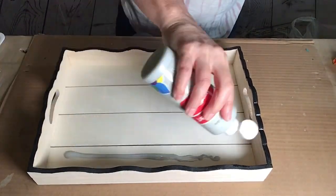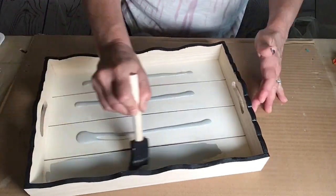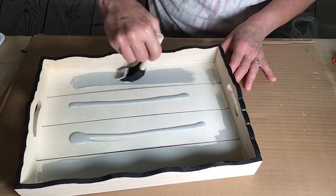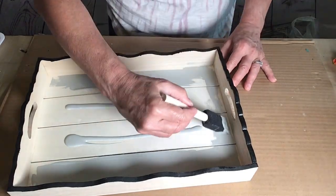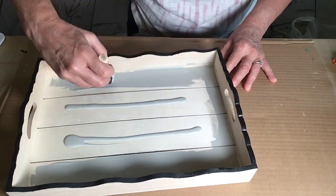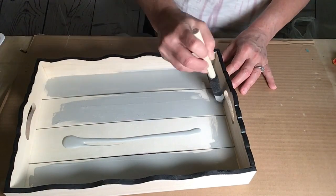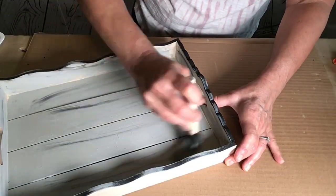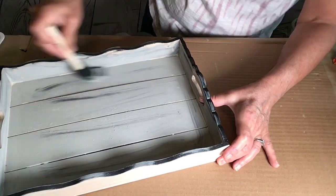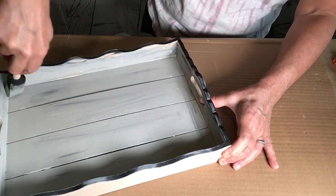And then I took some matte gray acrylic paint and painted all the way around the inside of the tray. Now as I was painting, I guess I hit a spot of black paint that wasn't quite dry and it started streaking up the gray. But it actually worked out because I loved how it was looking, so I just went with it.